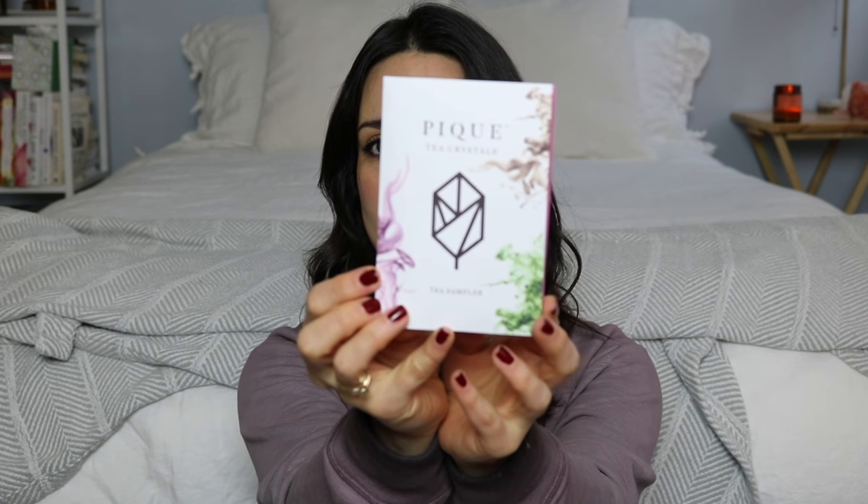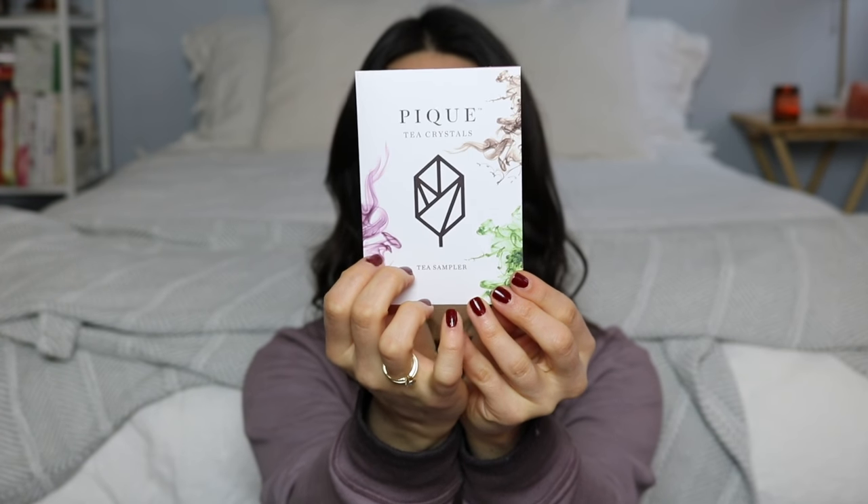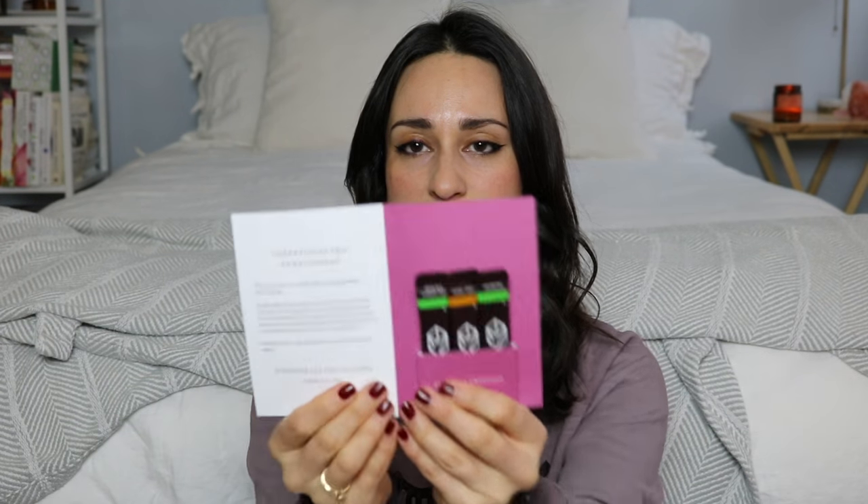I thought this was a card, but it's actually a little tea sampler — Peak Tea Crystals. I really like the branding on this; it's sort of sacred-geometry-esque. It says 'exceptional tea in an instant.' There's a Sencha green tea sample, Earl Grey — I don't like Earl Grey — and jasmine. I'll probably try the two green tea samples. Something smells good, but I don't think it's the tea.